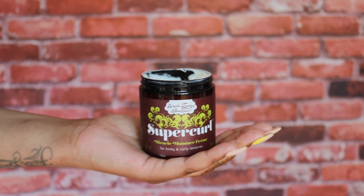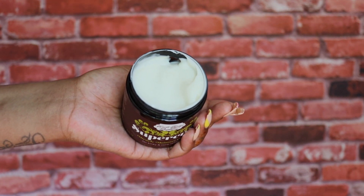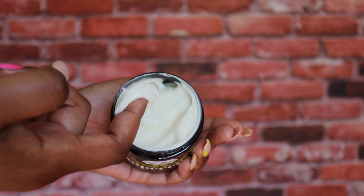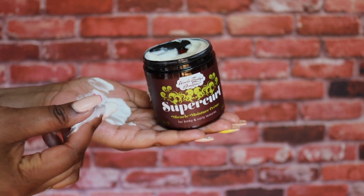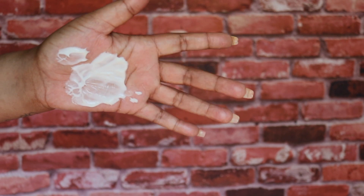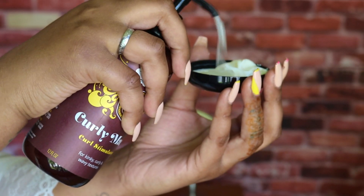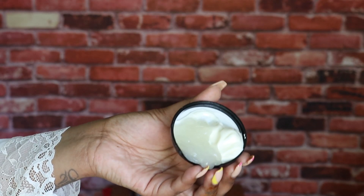To cocktail with the Curly Magic, I'm going to be using Super Curl, which is a miracle moisture cream. It helps to hydrate and stretch dry curls. It has coconut oil, shea butter, soybean, and olive oil — it's like a nice thick butter, but more like a lotion; somewhere in between. Instead of constantly dipping into the Super Curl jar and pumping Curly Magic, I decided to make a little cocktail right in the lid of the Super Curl.